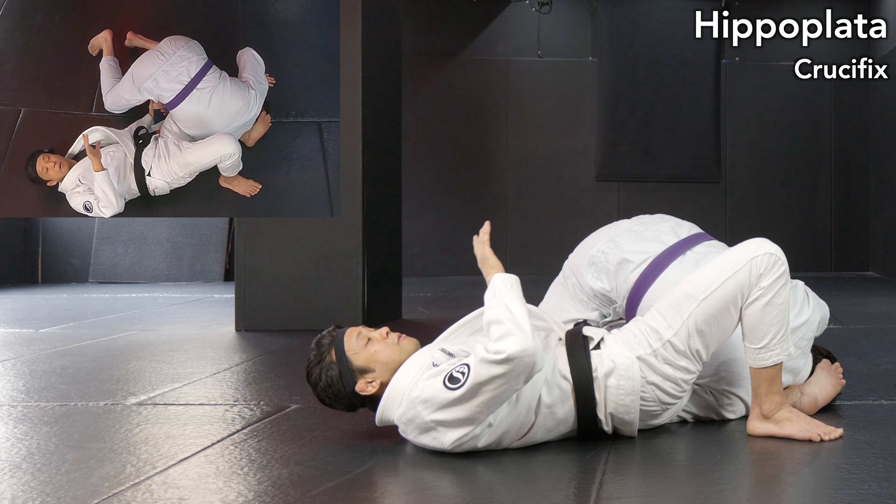If you want to simply set up the crucifix, make upper body control on the mat, then you can set up like this. As an option, you can keep the Kimura-Omoplata shape on your right leg — this is a slightly irregular frame for the crucifix, but on the other hand, you can also go to reverse Omoplata from this position. I roll forward with my shoulder, keep the frame, roll forward with the trapping arm, come up, and finish.